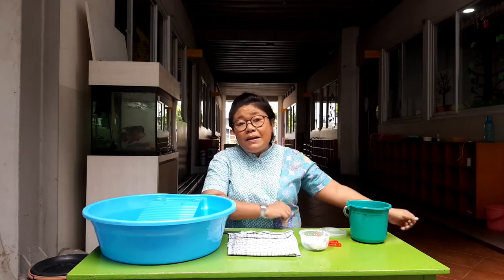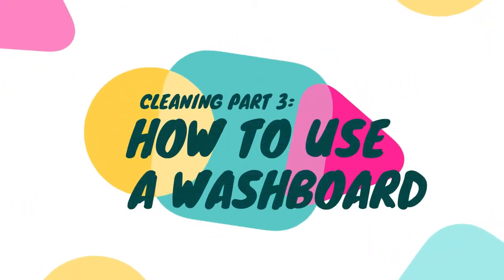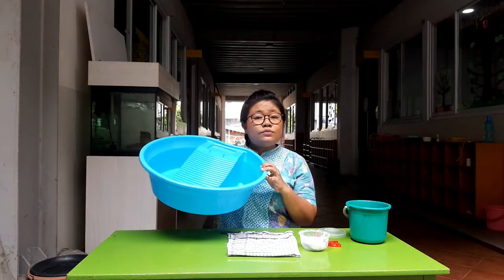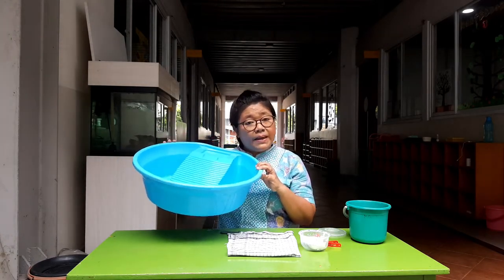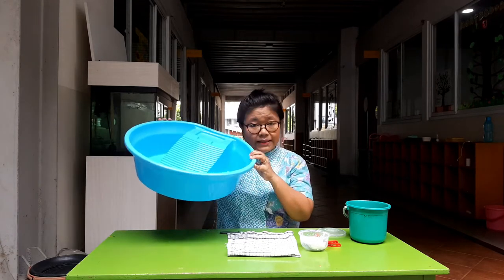Hi everyone, back again with me, Miss Nita. I hope everybody is in good health and living a great life. Today I'm going to show you how to use a washing board. This washing board is integrated with the pail. You can find them separately or you can find one like this.